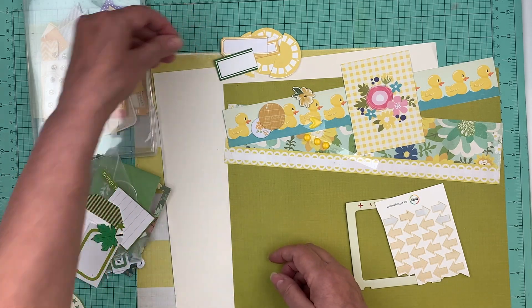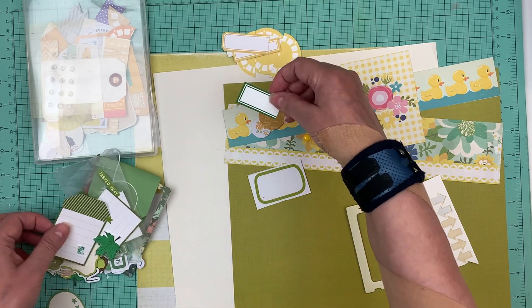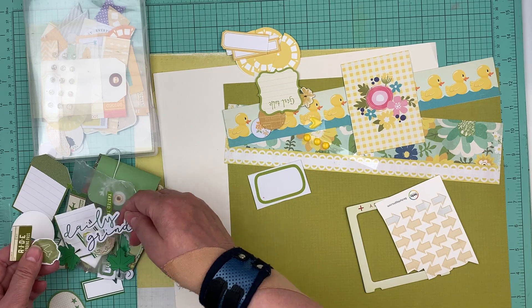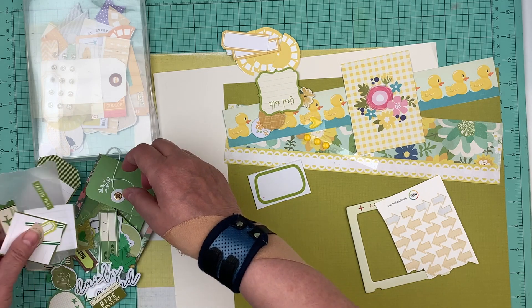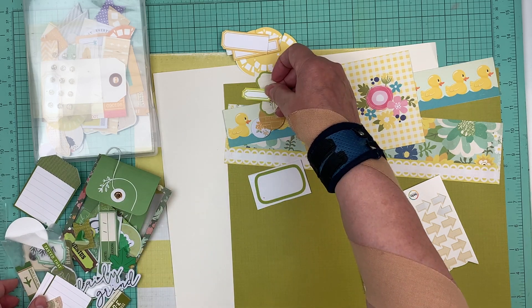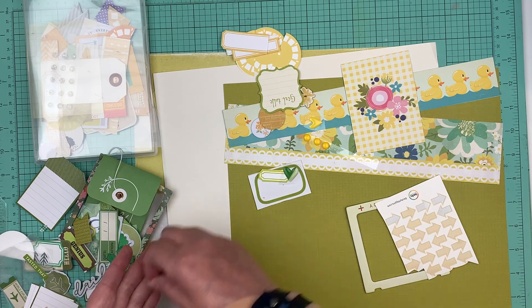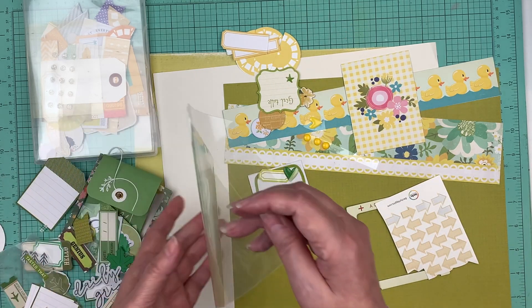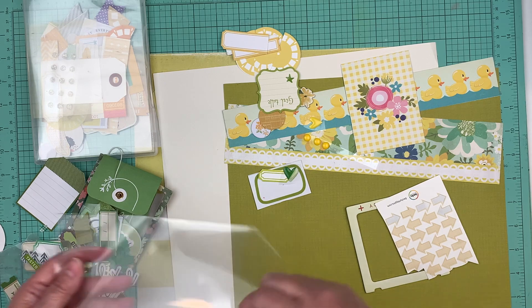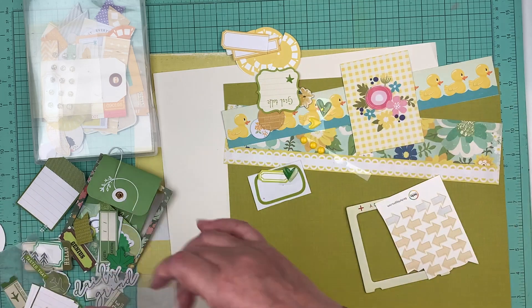I'd like to get some green in there too. Now this might be the wrong green — okay maybe that. I'm not sure if it'll work. There's that little star and I see a little heart in here. I can maybe get it to work — it kind of goes with these flowers over here, so we'll put it in there.